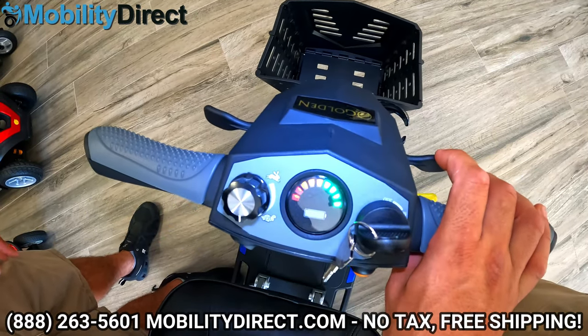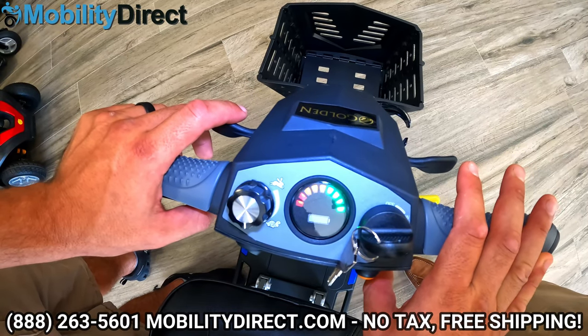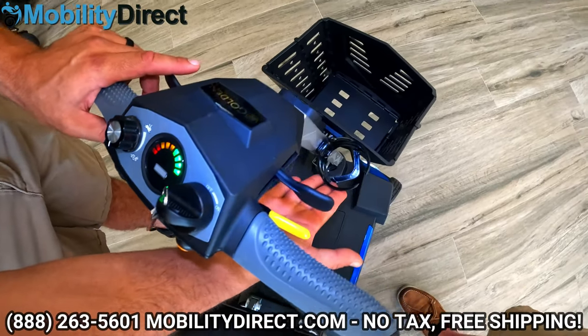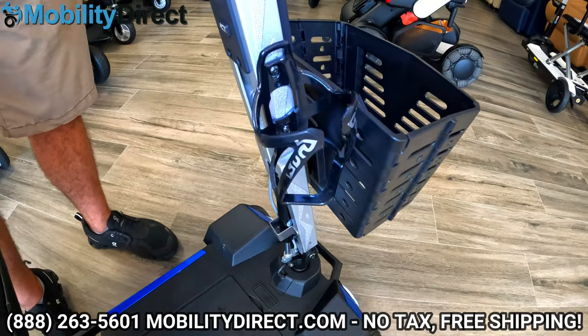It's very convenient, especially for people that have limited dexterity or can only use one hand. It's also convenient if you have a drink in one hand — though we don't condone drinking and driving your scooter. If you do want to carry a drink with you, you have that cup holder. Plenty of space in the basket as well, which it comes with free of charge.